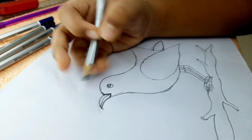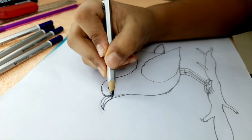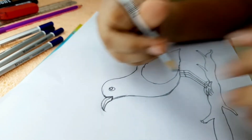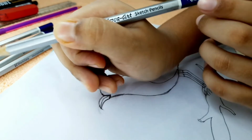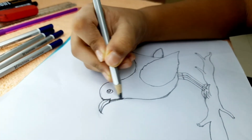Now it's time to start coloring. As you all know, the magpie robin is almost full black and white, but we cannot just give plain black and ruin the whole picture. That's why I'm using sketch pencils — I have the 8B. Take out your own pencils and let's get coloring.